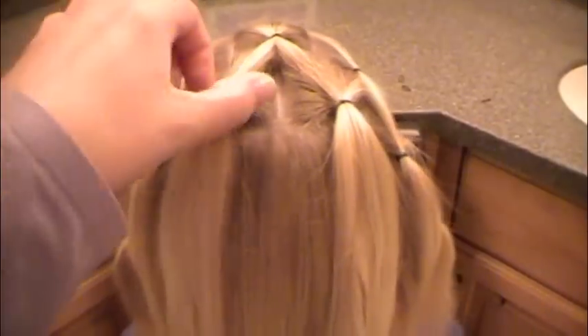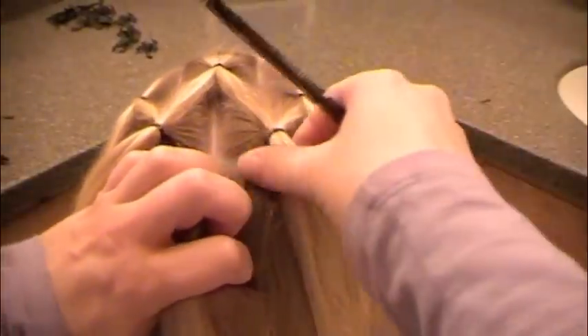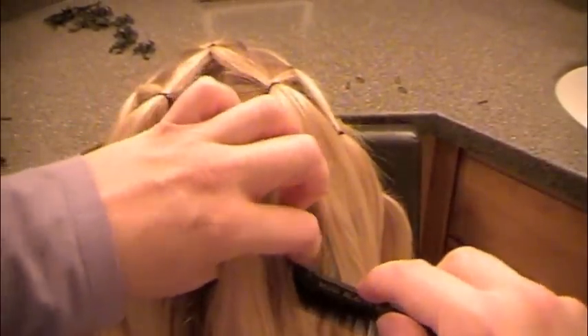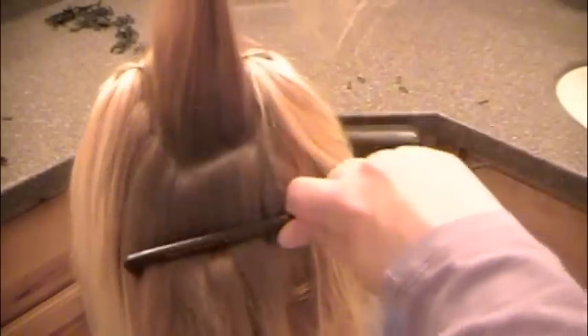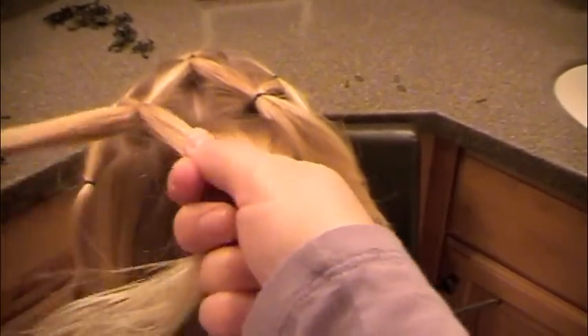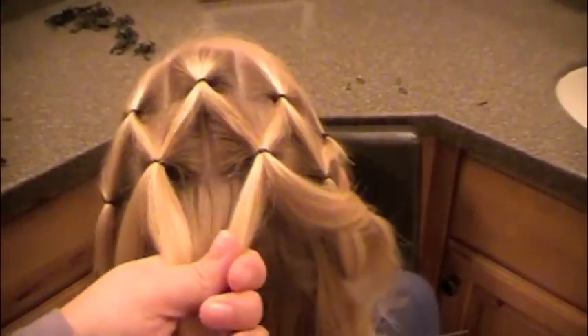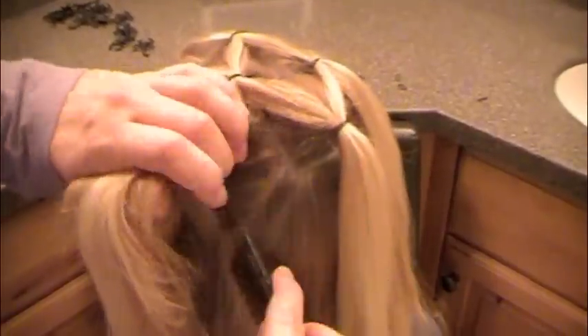Now do the same technique going down your head. I'm going to do three more rows before I get to the base of the neck. Part right behind the elastics that you just did in the row above — the one on the left and the one on the right. Lift up the hair, and I use the back end of my comb to section off the bottom so that it's the same length — about an inch and a half or two inches. Slide that comb in to hold the hair out of the way to fasten your elastic. Divide the strands that are in front in half, smooth out that hair, and put it in an elastic at the back of the rectangle. Just do the same technique all the way down your head until you're at the base of your neck.